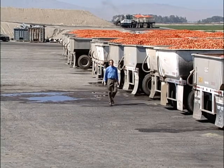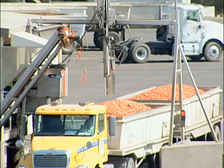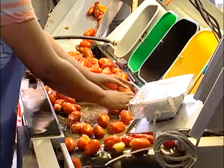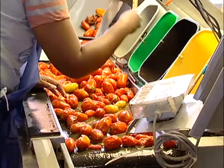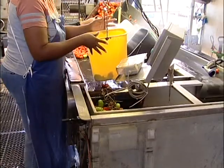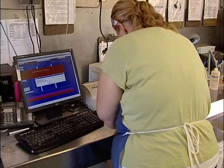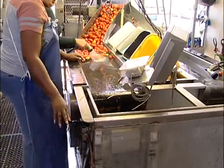Before these tomatoes can be unloaded, the state of California requires that each load be weighed and tested for quality by one of their employees. At the grading station, samples are drawn from each gondola. The sample is inspected for mold, material other than tomatoes, and green and broken fruit. Analytical tests are also performed to determine the color, sugar, and pH of the incoming fruit. Results are recorded and will determine the price the grower receives, as well as influence the tomato varieties used in future harvests.